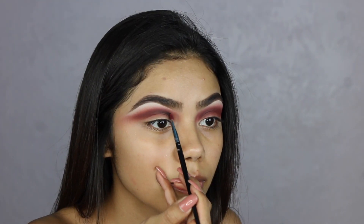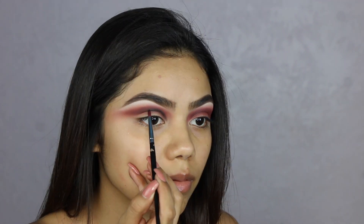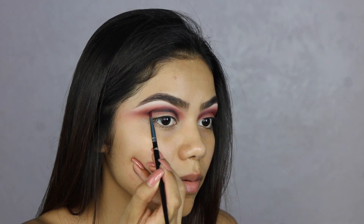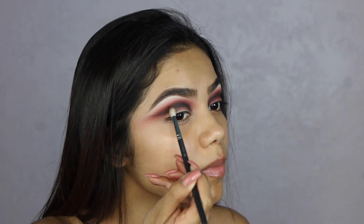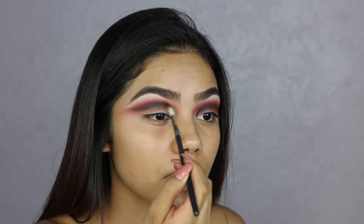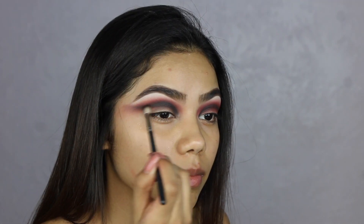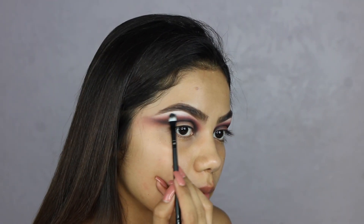Once we have that color blended, we're going to take a black eyeshadow. It's really important that it's pigmented so it can show up and not turn gray on you. This black from the Morphe and Jaclyn palette is amazing. I'm taking a really thin brush to apply it and trace where my cut crease is going to go, then a smaller blending brush to apply the black deeper so it can pop out when we do our cut crease.